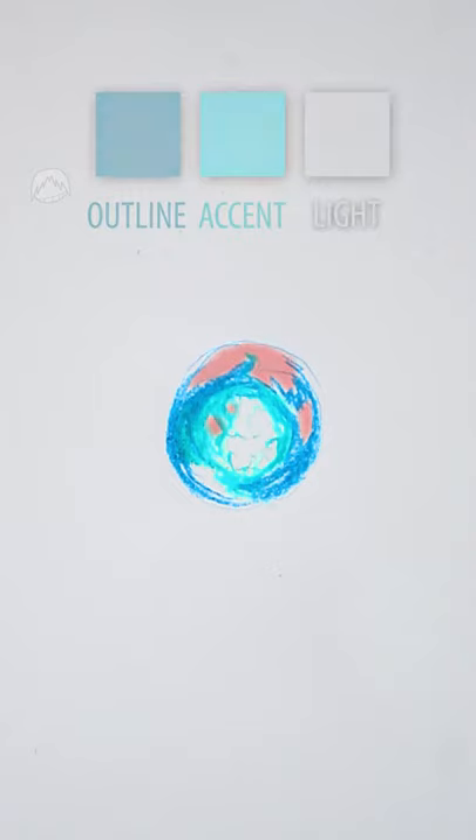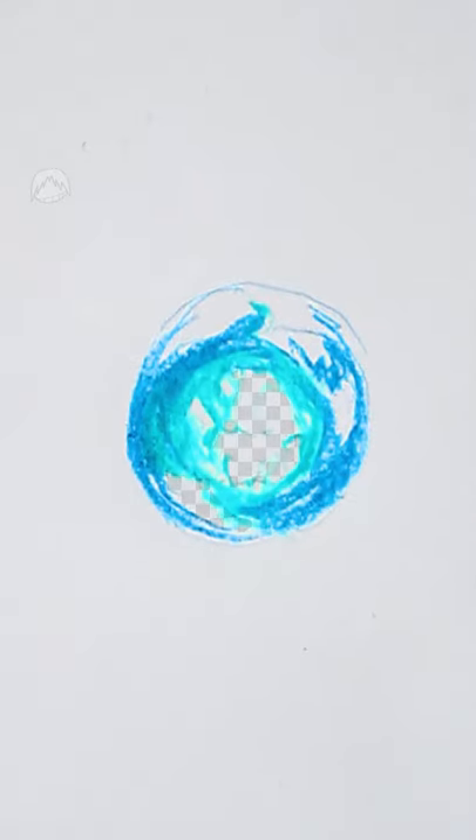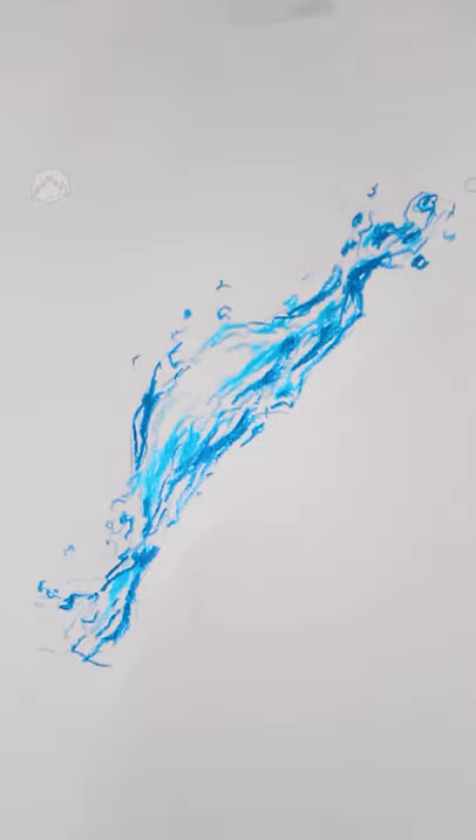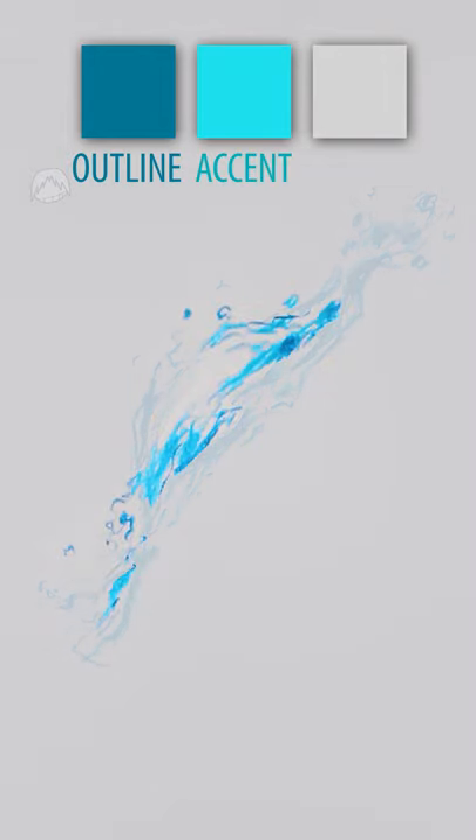You can keep the inner part transparent in case there's something in the background that could reflect in your water. And that's the way I like to draw water. Take a look — there's the outline, the accent color.